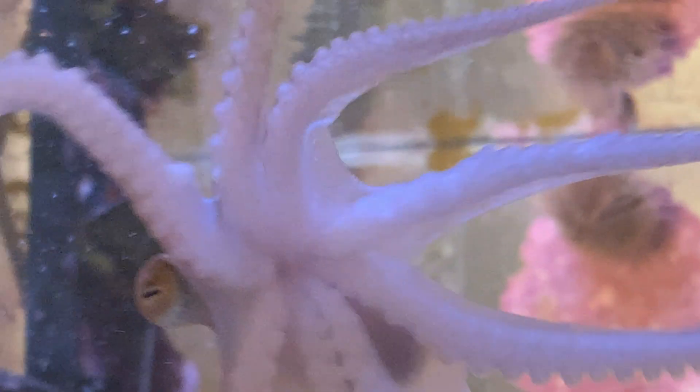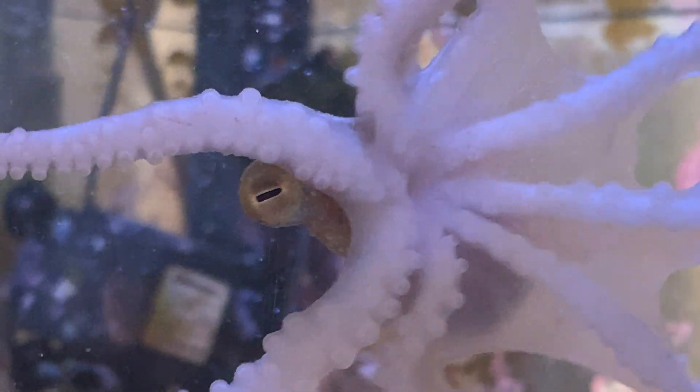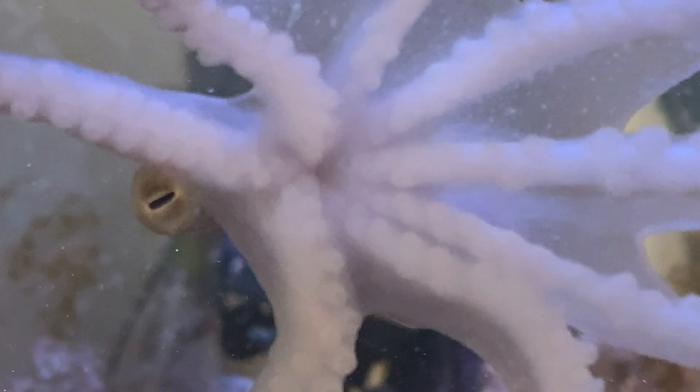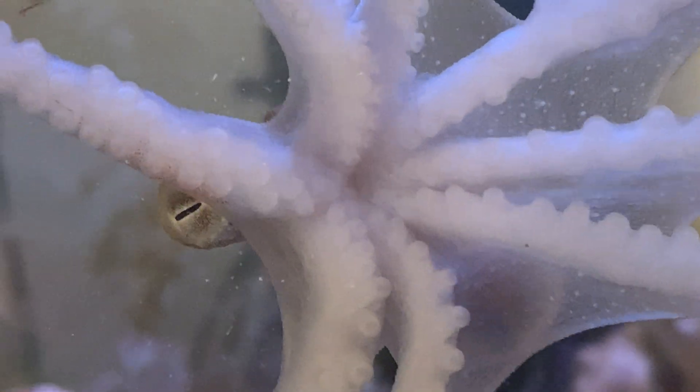I wish I could get some better information about what a beak looks like, but honestly, this is all the more you've got.